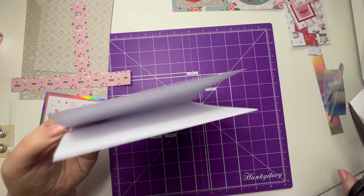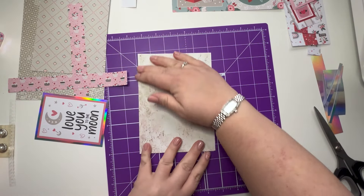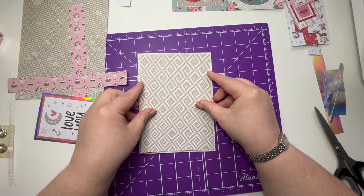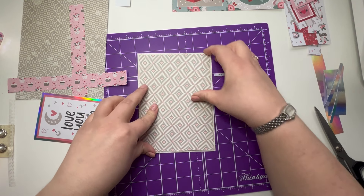There we go — I'm just going to trim this off. So we have our card base. And then I'm going to bring this in, put this on there. There we go.